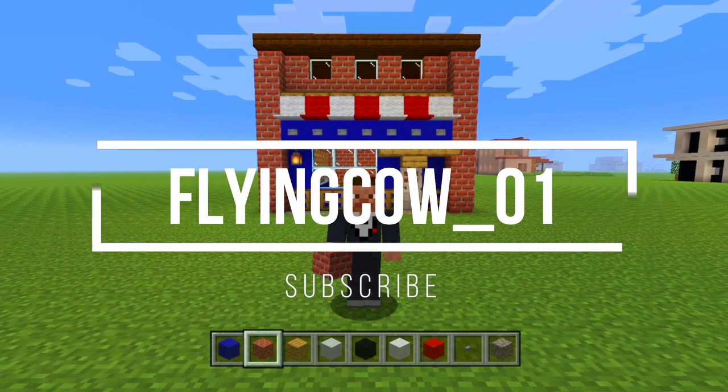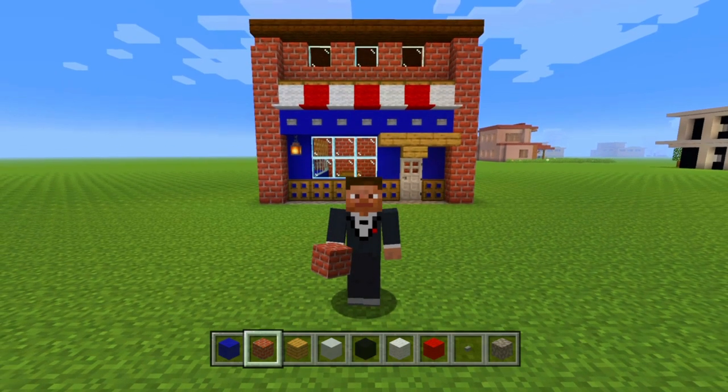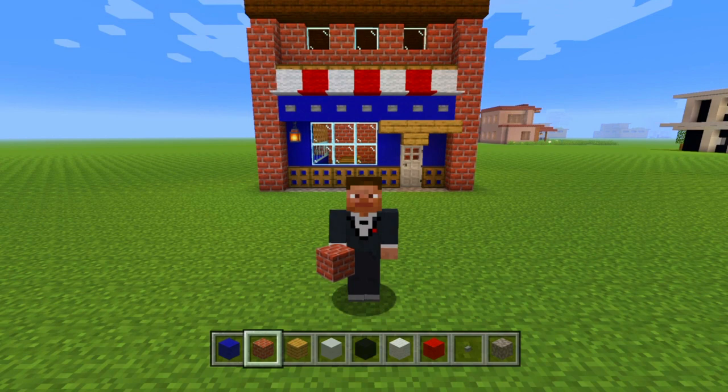Hello everybody, my name is FlyingCow1 and welcome to my channel if you are a first time viewer. I'd like to say thank you right away to everyone who decided to click on my video and watch it. It really does mean a lot to me.